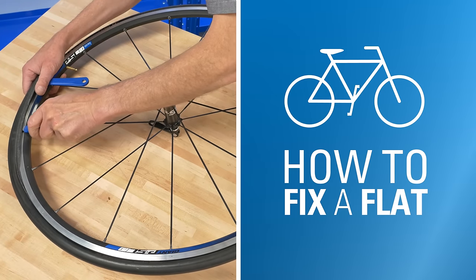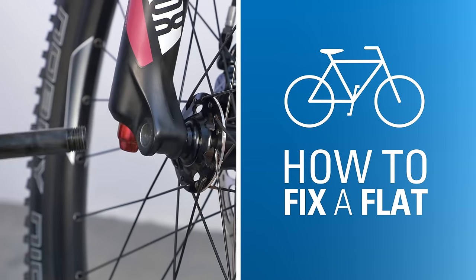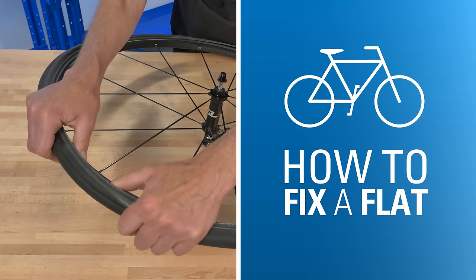In this video we're going to give you a basic overview of how to repair a flat tire on a bike. We'll remove the wheel, replace the inner tube, and put it all back together.